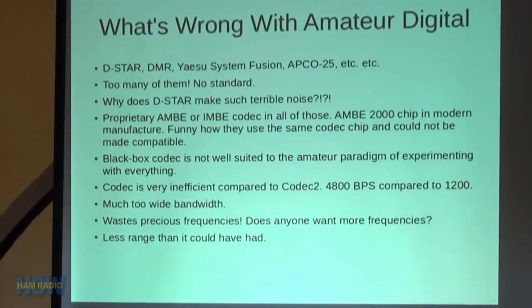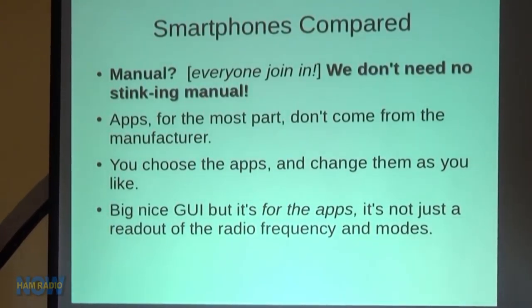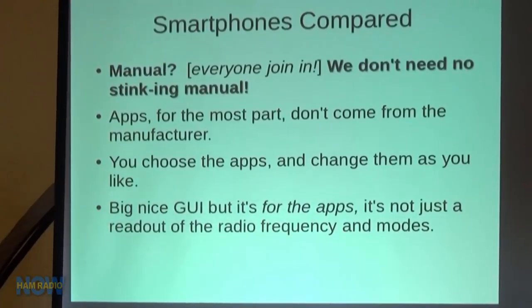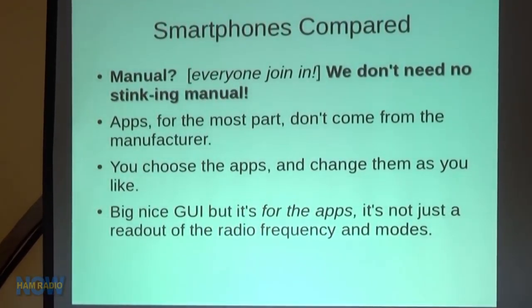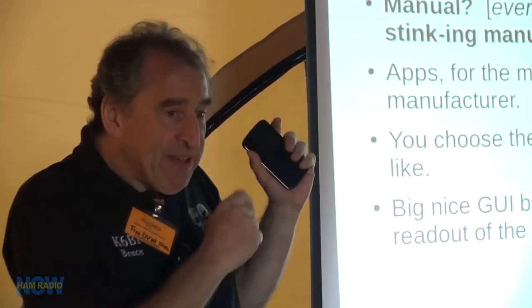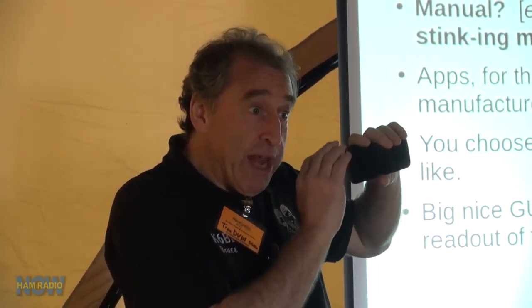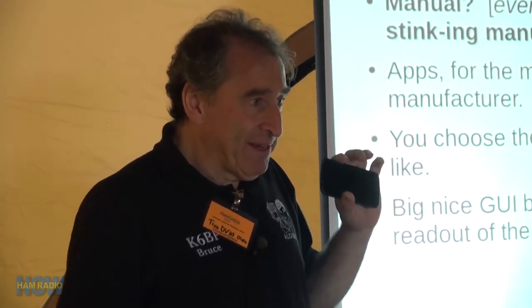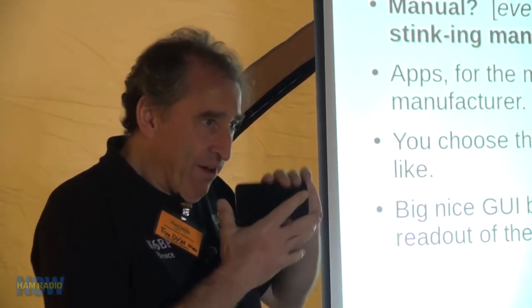All of these modes — FM and digital — have less range than they could have if they were narrower bandwidth. Compare that to the smartphone: we don't need no stinking manual. Apps for the most part don't come from the manufacturer on the smartphone — you choose and change them as you like. The smartphone has a big, nice GUI for apps. Some HT and mobile makers started putting really big screens on their radios, but the big screens only do their own fixed stuff — it's like putting a card on your bicycle to make it sound like a motorcycle, but it's still a bicycle. If you're going to put a big screen on it, make it run apps.